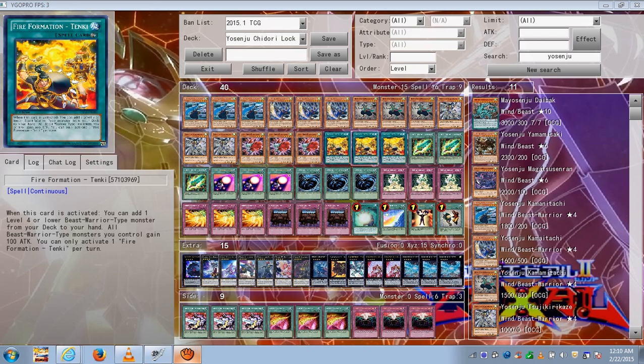Three Tanki's for consistency, of course, to search out your Yosenju's, so that you have one copy of each. That way when you summon one, you can summon another one, then another one. The 100 extra power boost also comes in handy to perform an OTK.